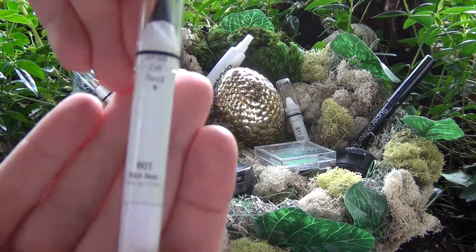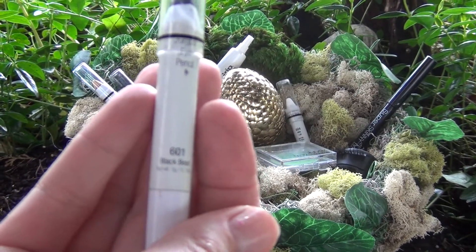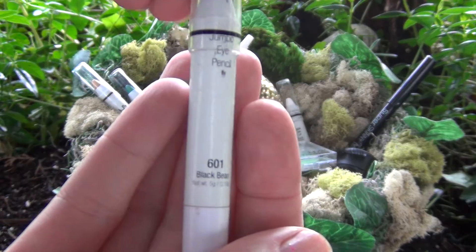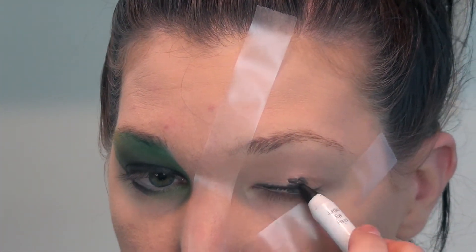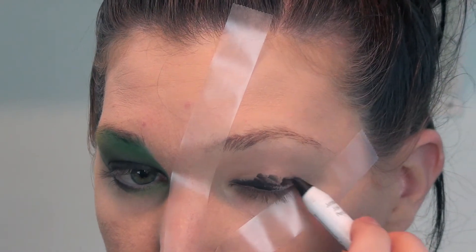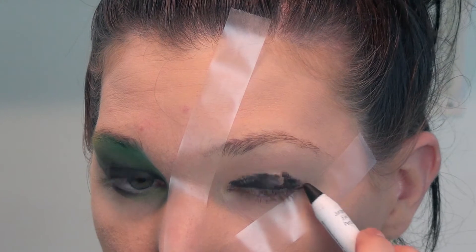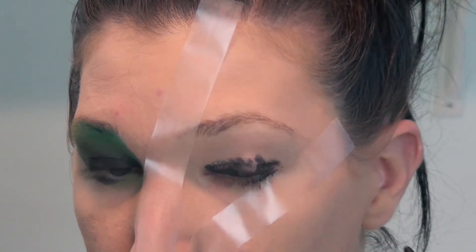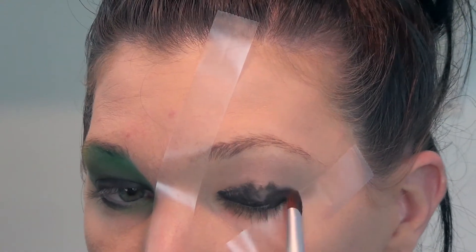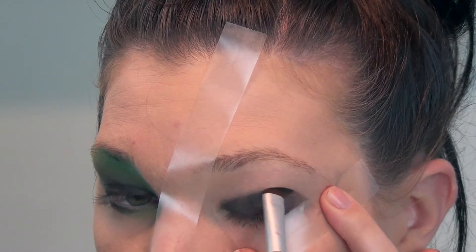Once I've got my face all sectioned off with tape, I'm going to be using my NYX Jumbo Eye Pencil in Black Bean. I will be applying this to my lid - don't have to be too crazy specific, just as long as it gets all over there - and I'm just applying it to the inner third of my lower lash line as well. Then taking a brush, I'm just going to blend this out up until my crease and then blending on the lower lash line as well.